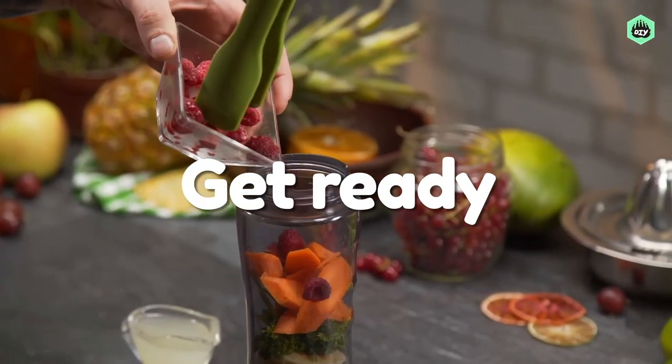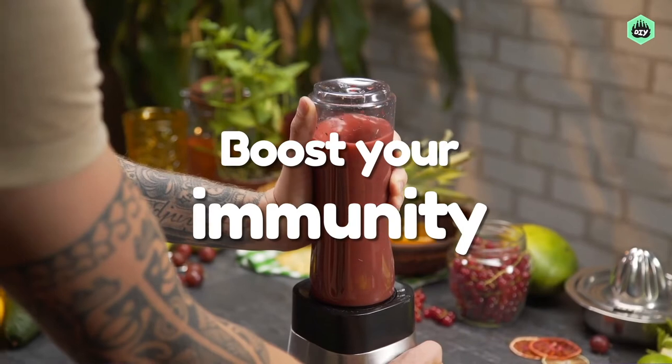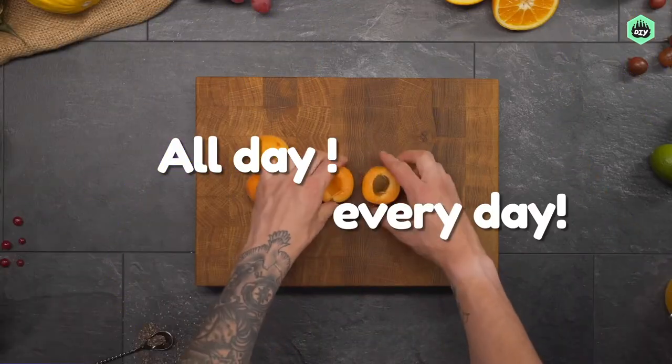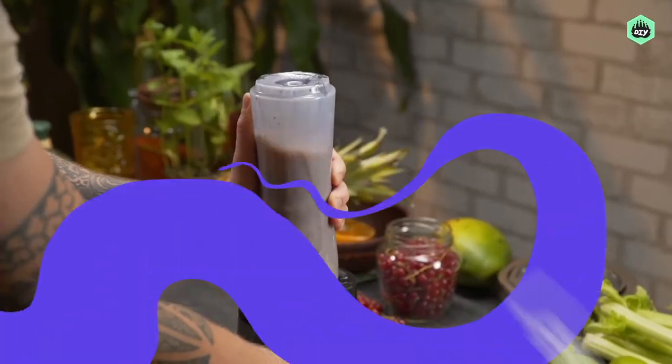Get ready to fill up on nutrients, boost your immunity, and have really high energy all day, every day. Blenders at the ready — let's go!